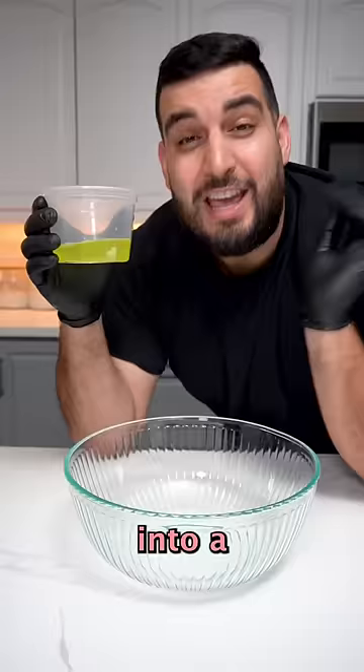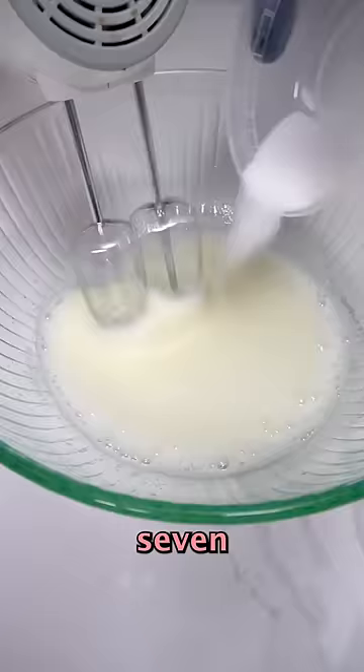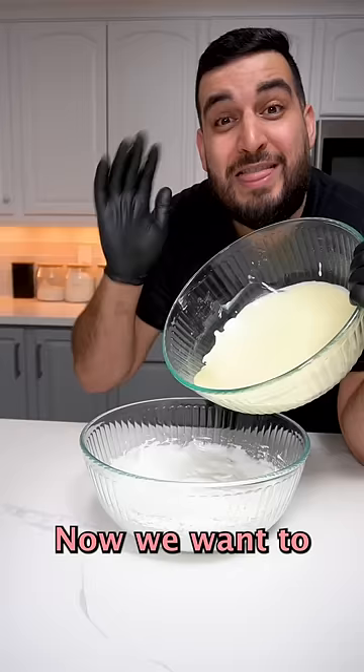Into a separate bowl we want to add in our three egg whites and start mixing while gradually adding seven tablespoons of sugar, and keep mixing until we get soft peaks. Now we want to take our egg yolk mixture and combine it with the whites.